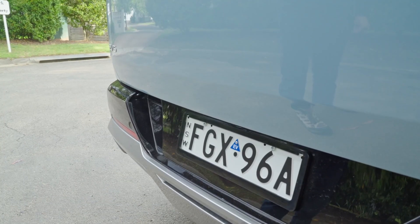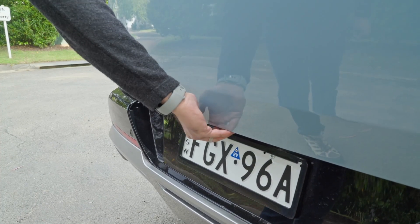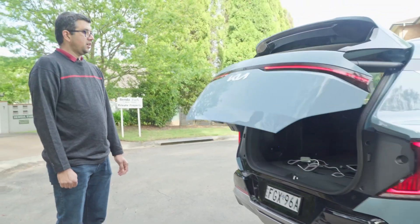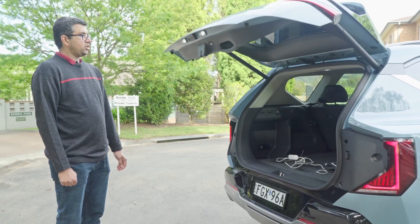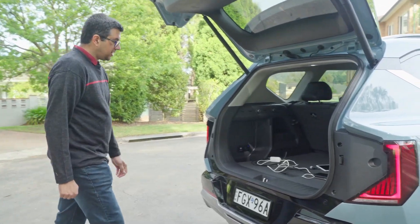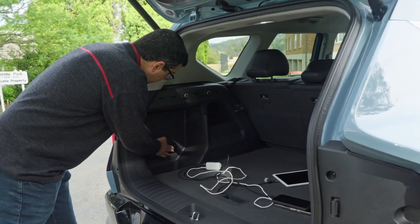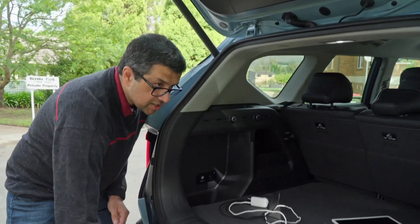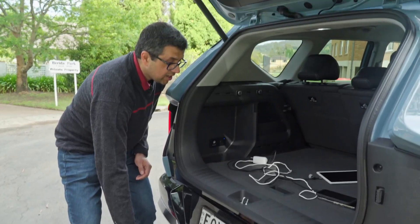So I'm going to show you how the internal V2L works. Usually on Kia and Hyundai electric cars, the V2L internal socket is here in the boot, or on the back seat just underneath the bottom passenger area in the middle.